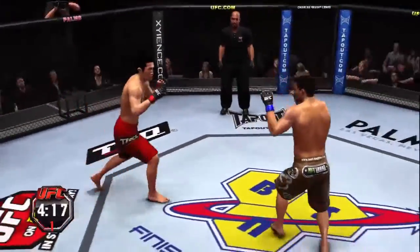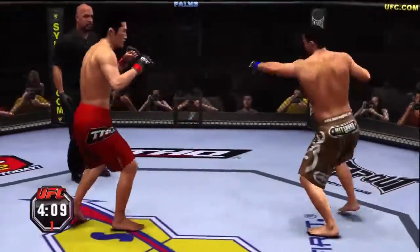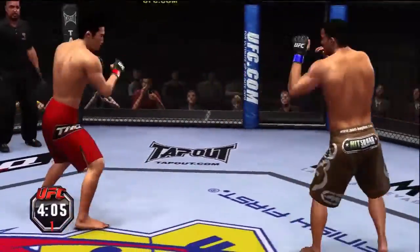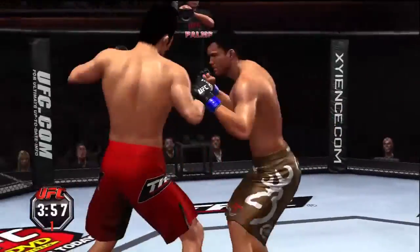Nice body shot and then hook combination. Superman punch!